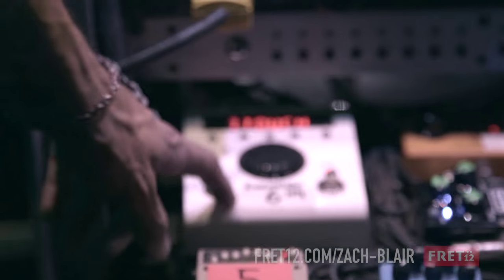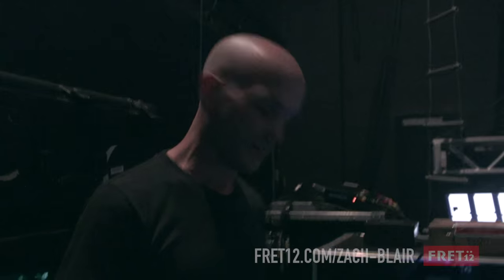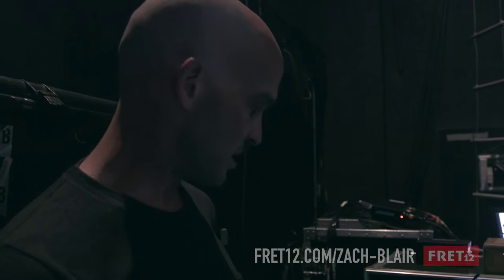We've just now gotten the Eventide H9, and I think we're just scratching the surface of what this thing can do. It's kind of the most insane stomp box on the market right now. You can program it - it can do pretty much everything that every pedal on there can do. We're using it for certain things because it's just a mind blower as far as everything it can do, and they've been good to us about that as well.